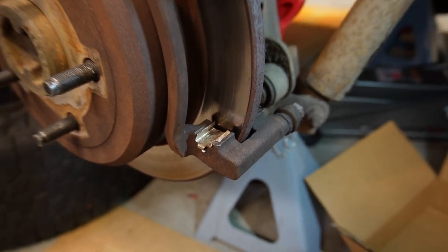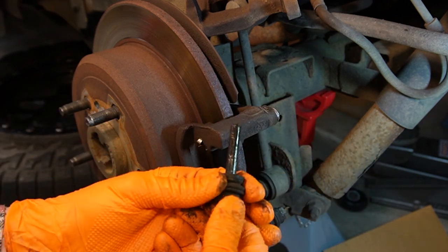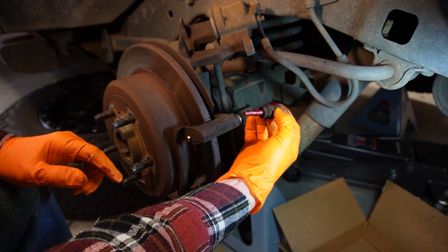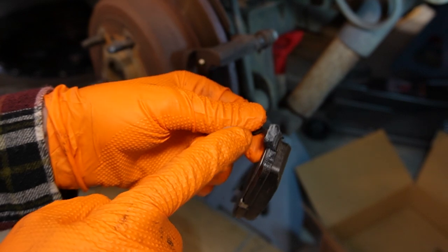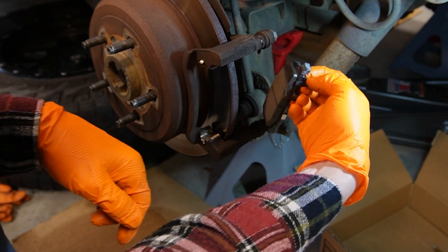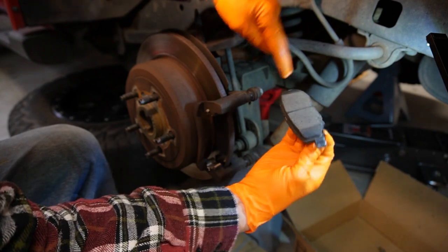If you get any grease on your rotor, spray it off with brake cleaner. All four tabs sit on there. I'm also pulling off the caliper pin boots to make sure they're intact, cleaning and re-greasing them, and reinstalling — replace them if they're torn. The caliper pin is cleaned up and re-greased with high-temperature brake grease. I grease up the edges where the brake pad slides, and make sure I have the correct tab for the back side, then slip it on.